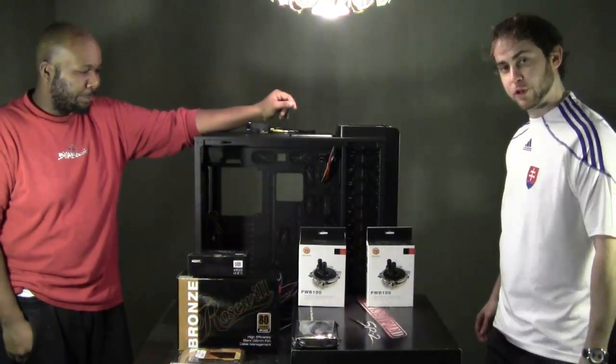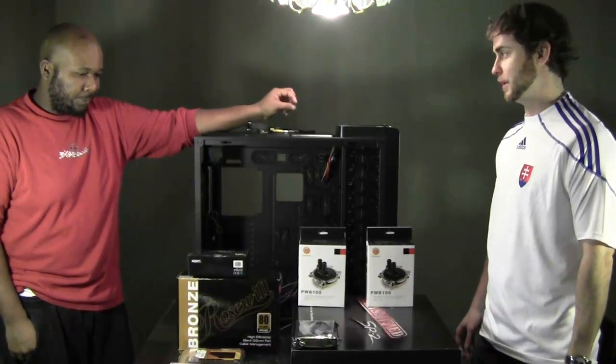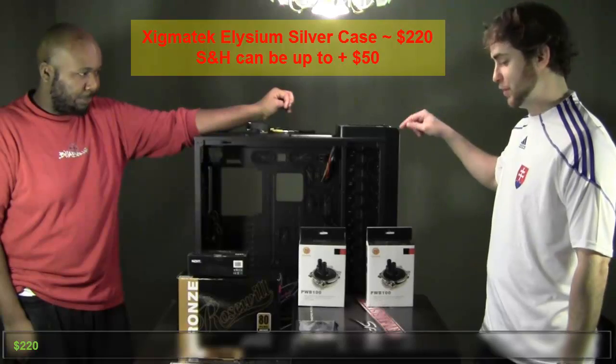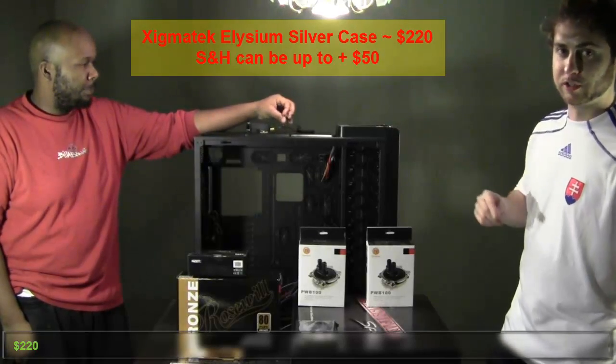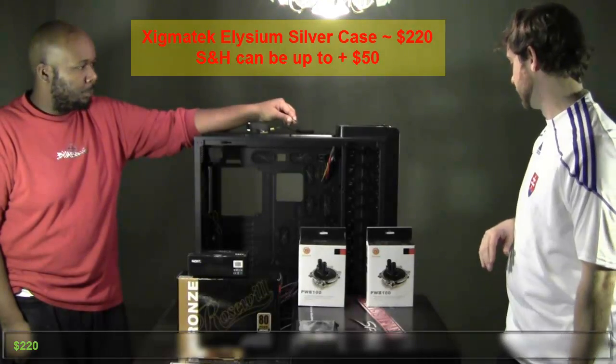First you've got to go with the motherboard. There's a reason it's called the motherboard and I actually made a mistake — my build is rigged. I ordered a different case initially and then we had to go with this one, which is the Zygmatek Elysium case.